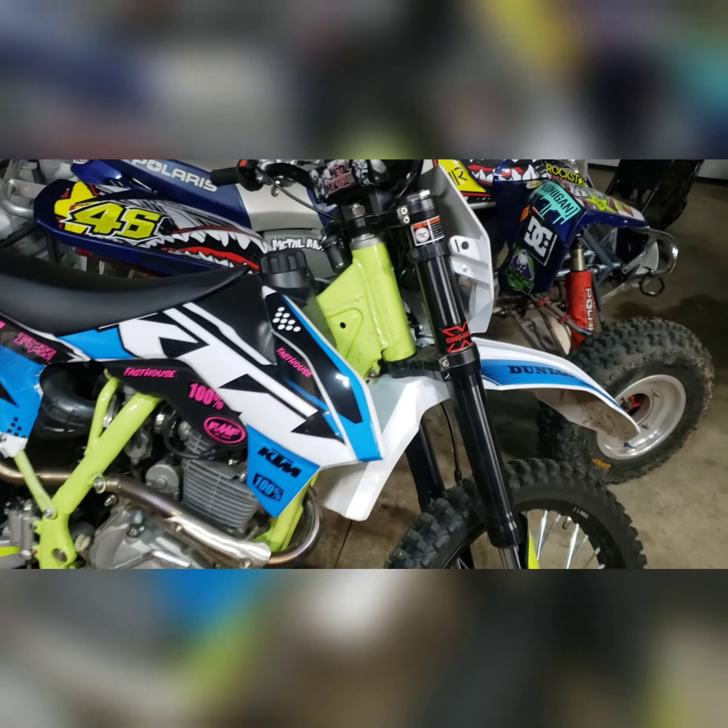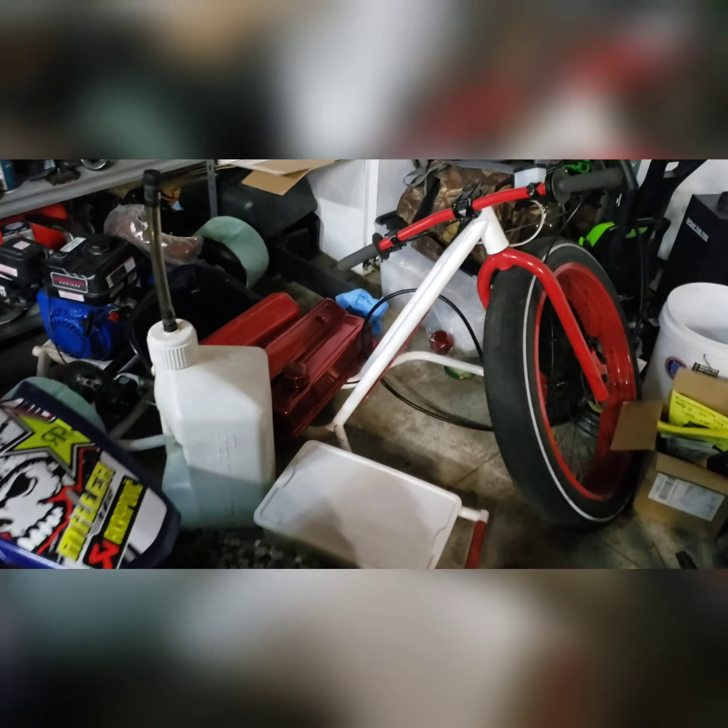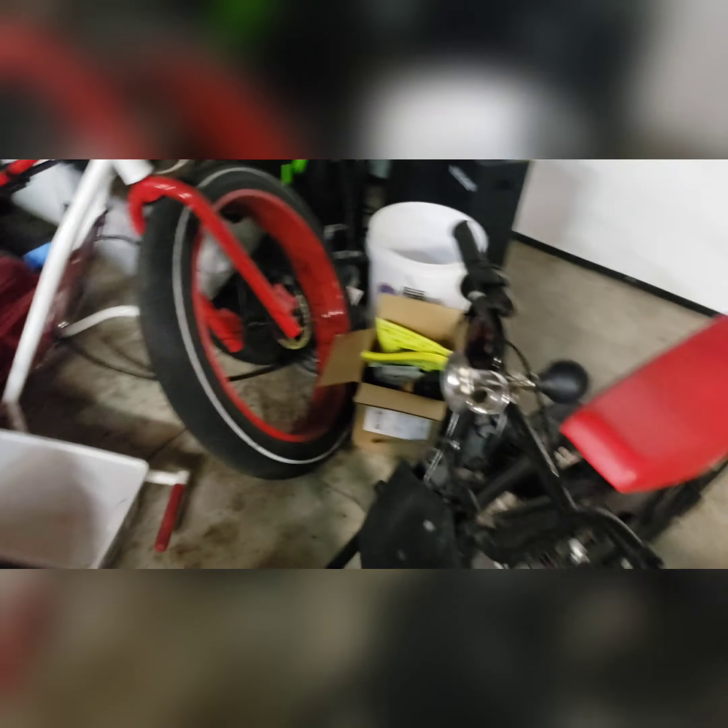Just a quick look at the toys before we're out of time on the video — there's the old drift trike and the minibike.